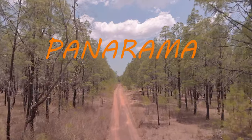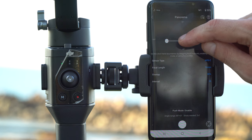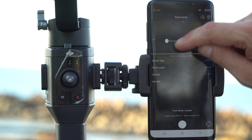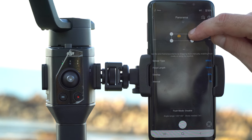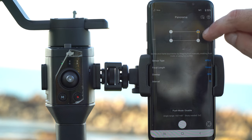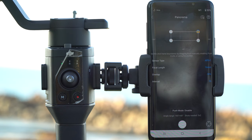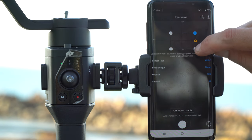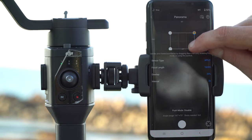Panorama. The easiest way to do panorama is you just use your finger — you just move your finger around and make the box as big as you like. Within the box you can see there are smaller boxes, and the smaller boxes are the number of photos that will be taken. Maybe I'll do a smaller panorama of just four photos.